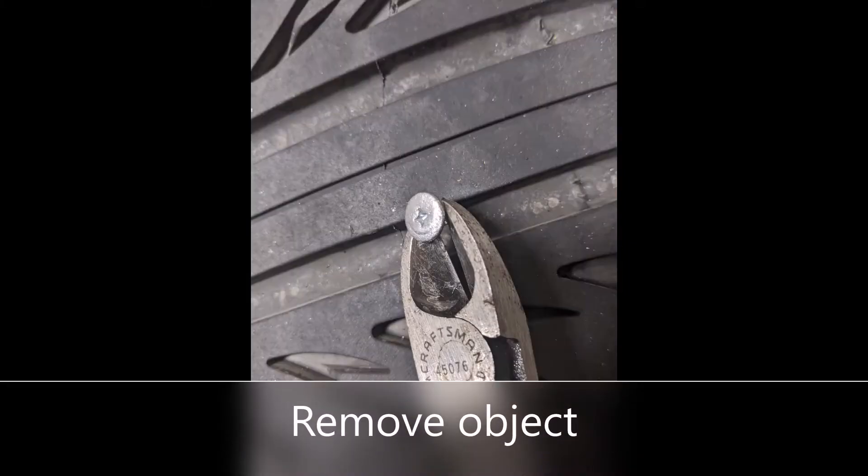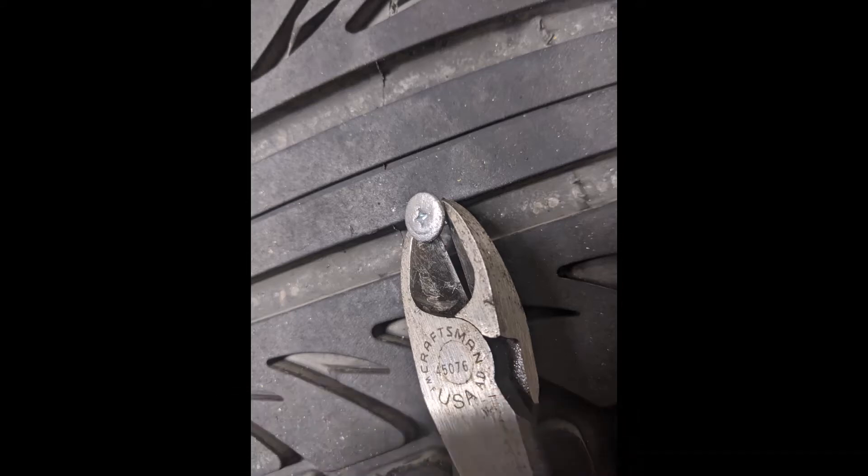Next, you're going to remove the nail or whatever is in the tire with a pair of pliers or cutters, as you see in the picture.